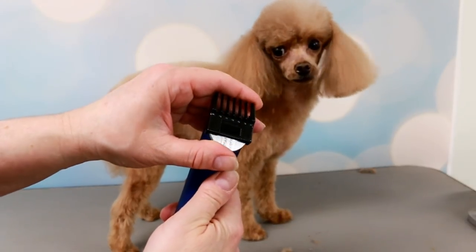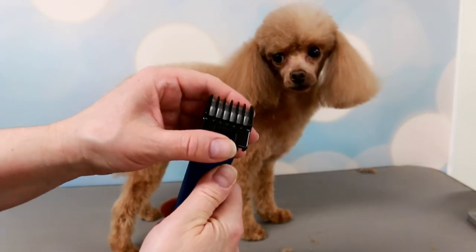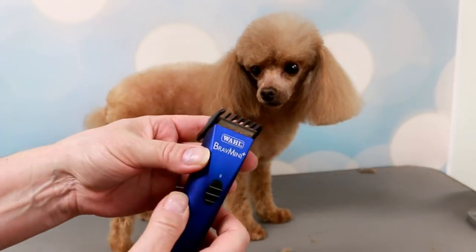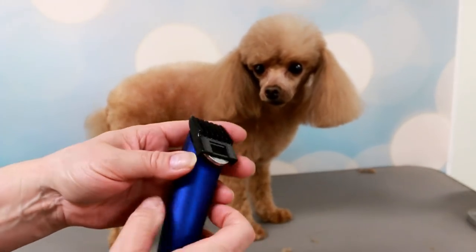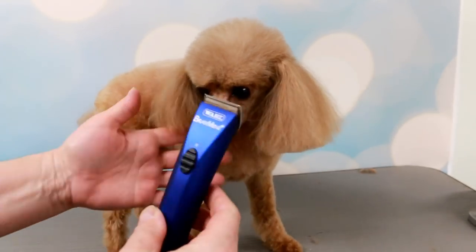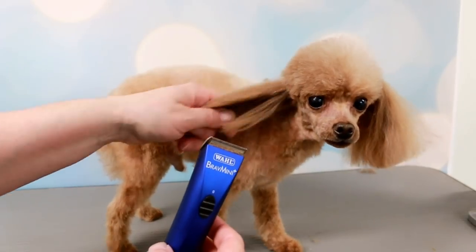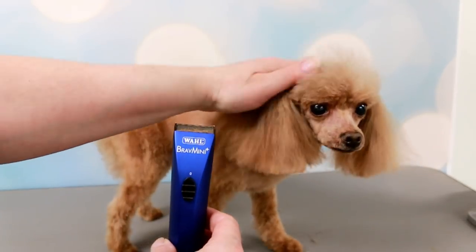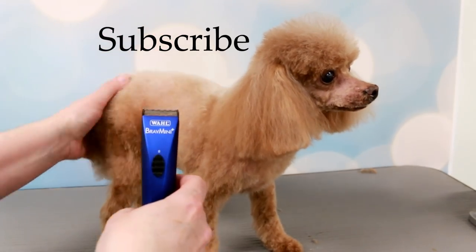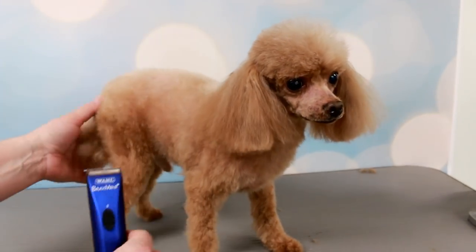I really like them, they're a keeper! I'm gonna keep these and use them on you little guys. Thank you very much for watching, make sure you subscribe if you haven't already, and we will see you in the next video. Bye bye!